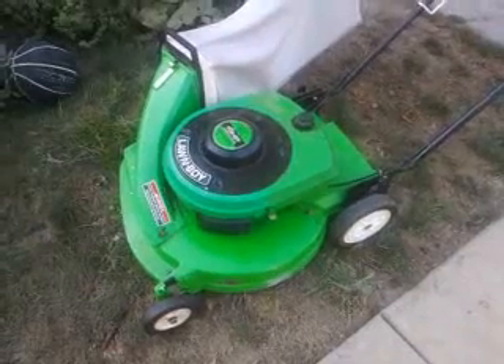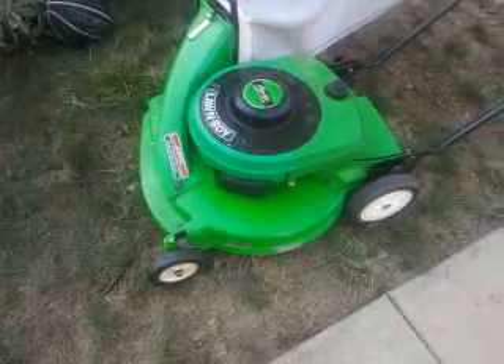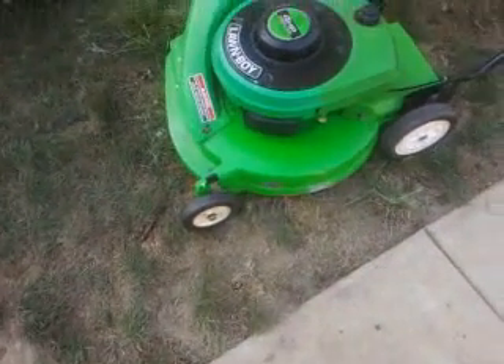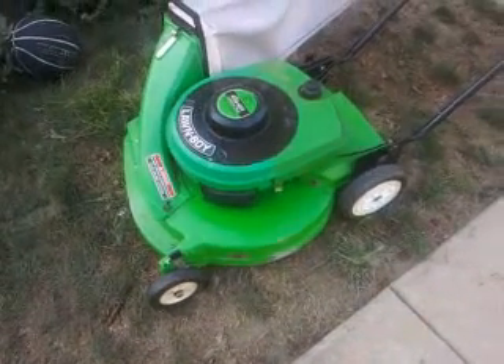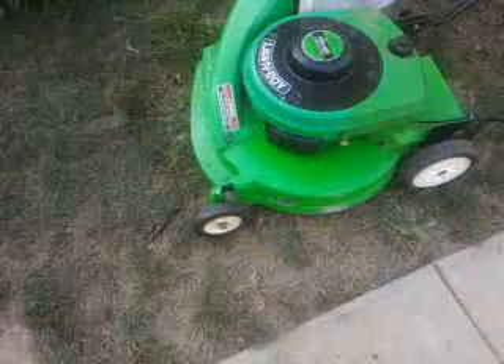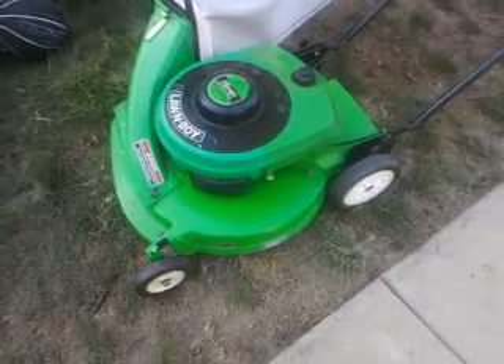All right, here's something you guys haven't seen. Whoever watches ADB14275's channel, you guys have seen this before — yes, this is the mower that he got a while ago. I just got it from him; I traded the errands for it.